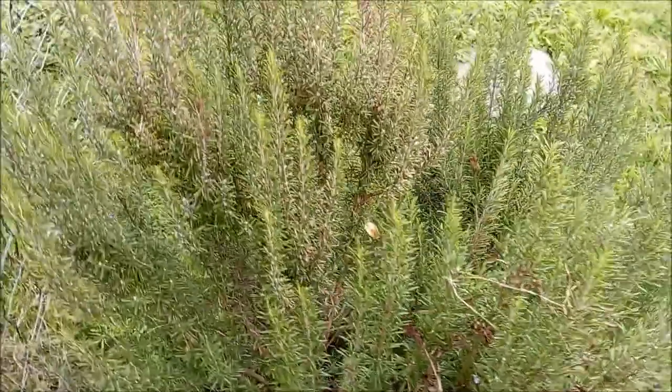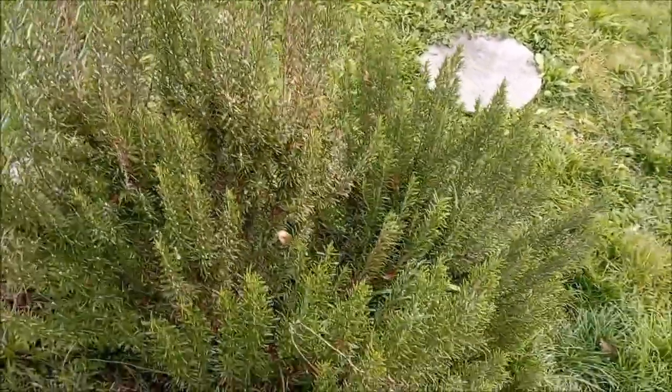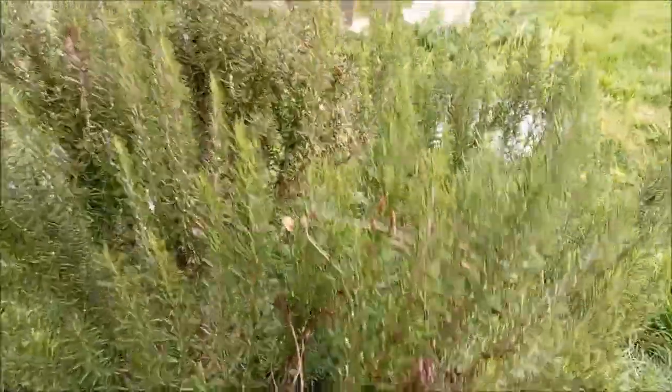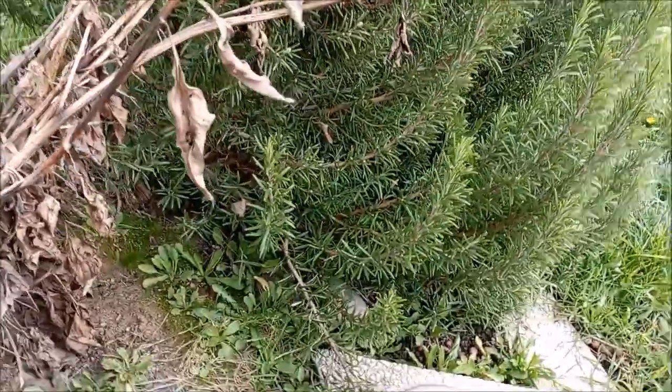This is my pride and joy — this is our rosemary bush, and I definitely want to take this with us, but I think it'll be quite a challenge to unearth it because it's really well established and the roots are probably quite large.